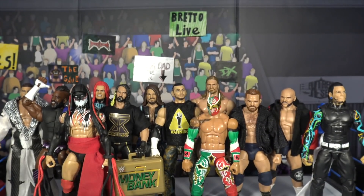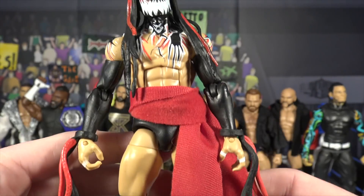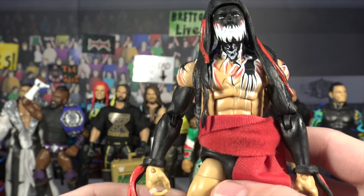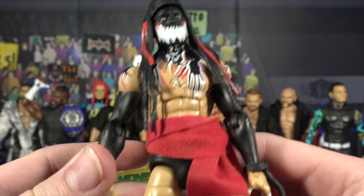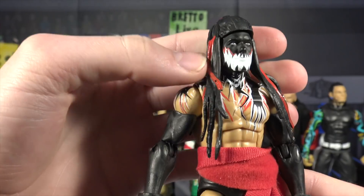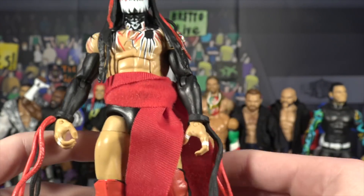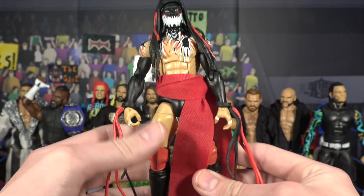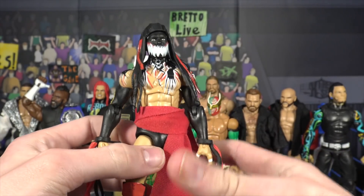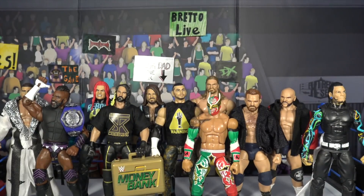Next we have the Entrance Greats Finn Balor. This figure only came with the little cloth piece around his waist, so I grabbed the streamers, gauntlets, and headdress from the Elite 41 Finn Balor and threw them on there. This was a little boring without them, so adding the streamers and headdress just makes it look pretty great.